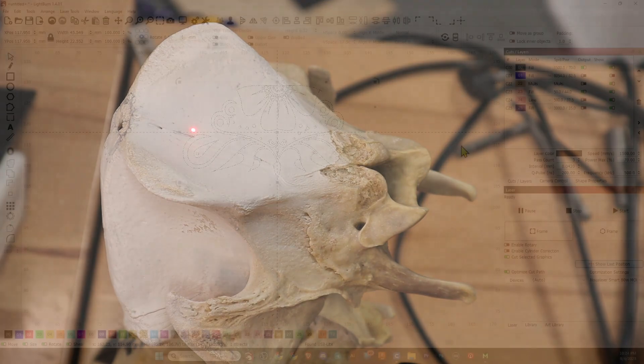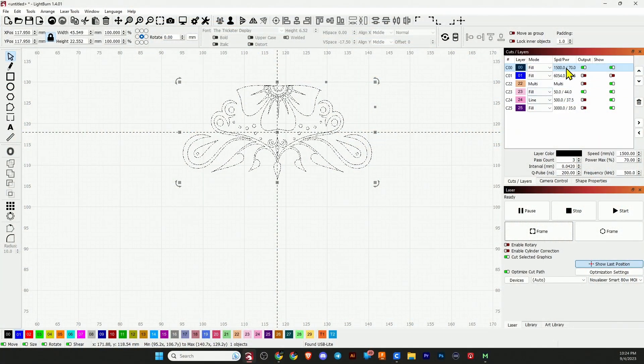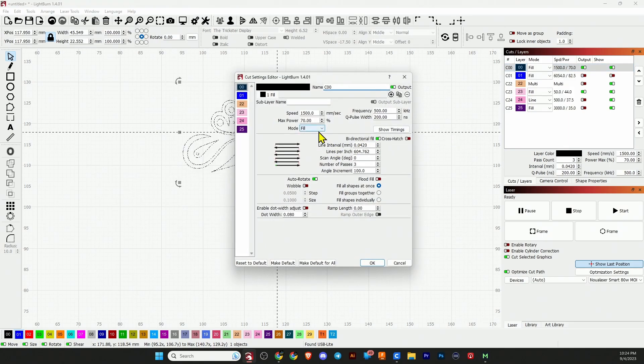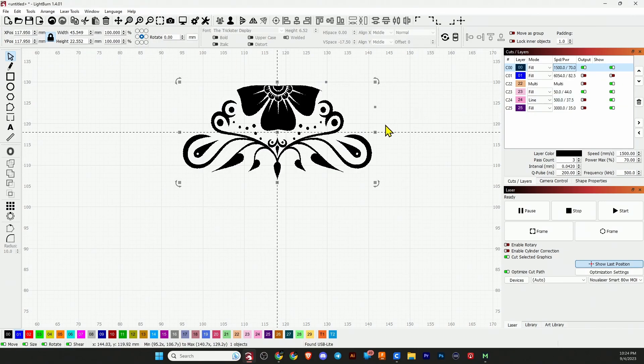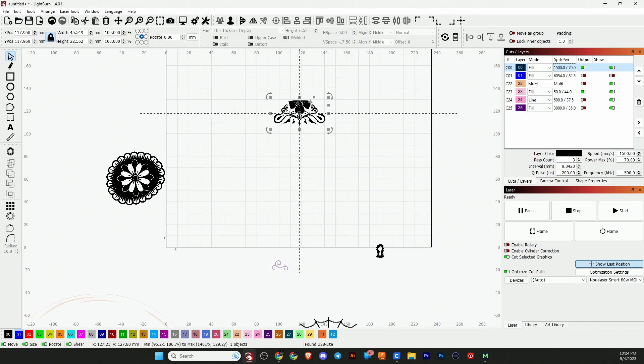I'm going to use settings I just came up with for this video, so this is the first iteration of fiber laser settings for Brilliance Laser Ink on bone: 1500 speed, 70 power, 500 frequency, 200 Q pulse width, line interval of 0.042 for the 300-millimeter lens. This will run three passes, and if I change this to field course mode we'll see how that looks.